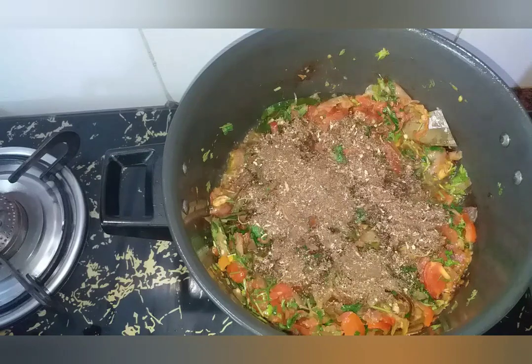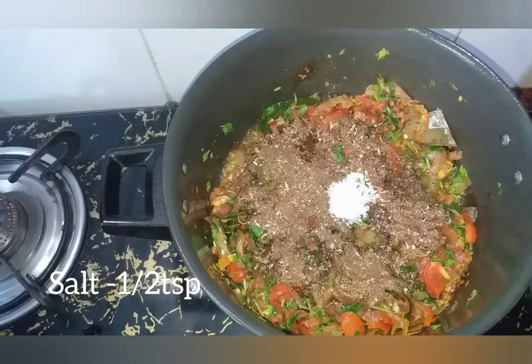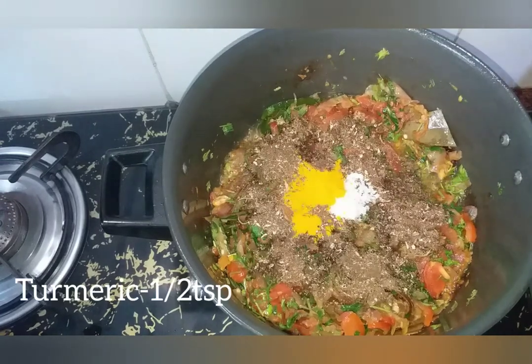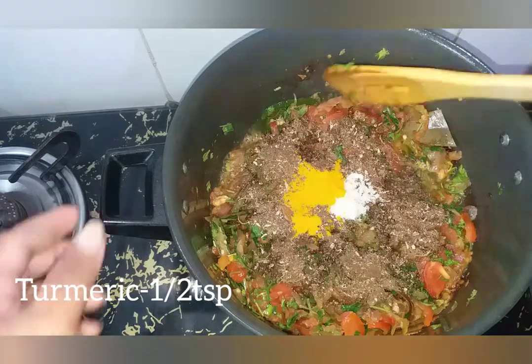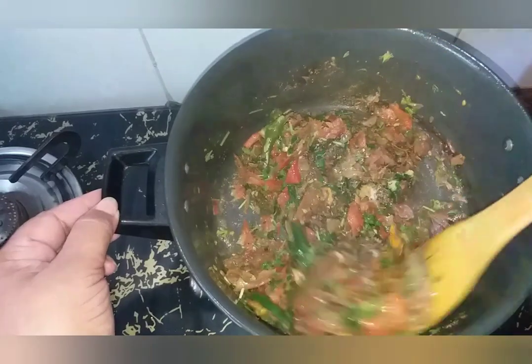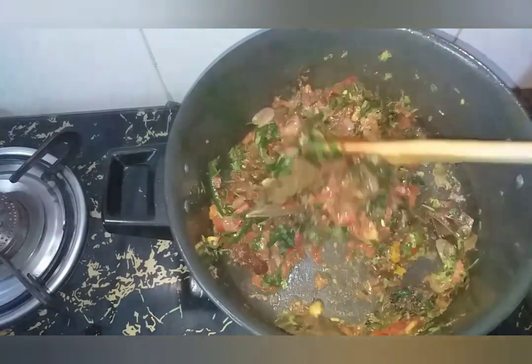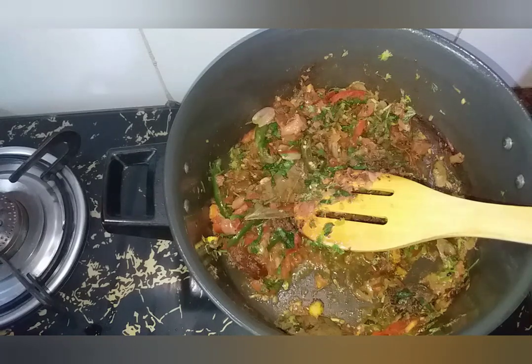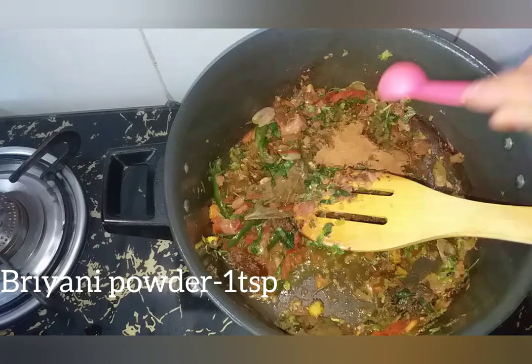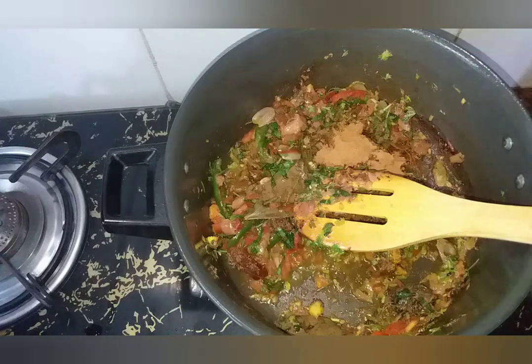Let me add half a teaspoon. Add half a teaspoon. You can do a teaspoon and add 1 teaspoon. Now put it a little bit in the pan.